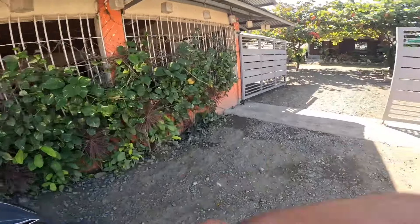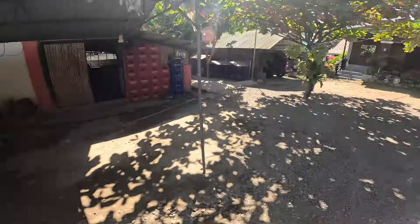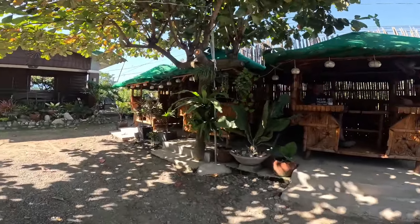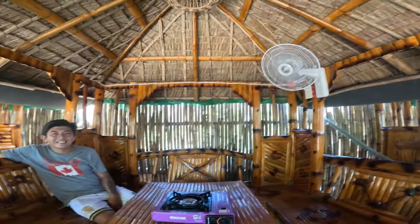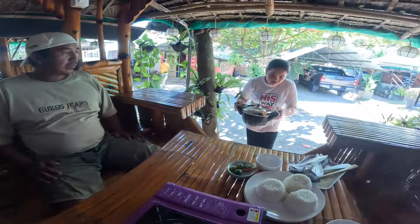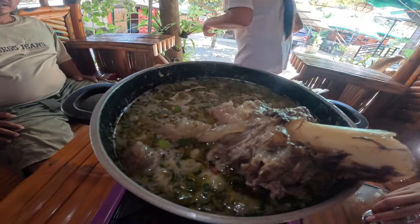Naka-vlog ako! Okay mga beli, punta tayo sa likod. Doon tayo sa kubo - Edmund's Bulaluan sa Sapang Ahen, Nueva Ecija. Si Papa Mundi Dong. Walang ilaw. Okay mga beli, tikman natin yung bulalong kalabaw. Bulalong kalabaw, red one! Mga beli, nandito na yung order nating bulalong kalabaw. Hindi pa mainit, i-init pa natin.